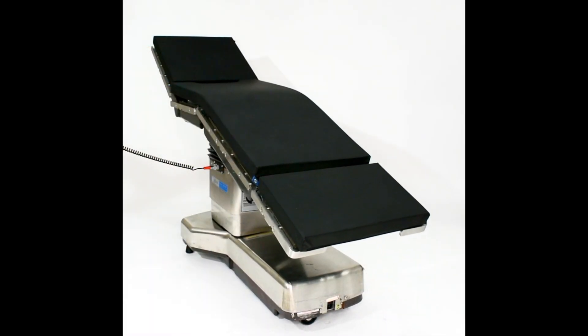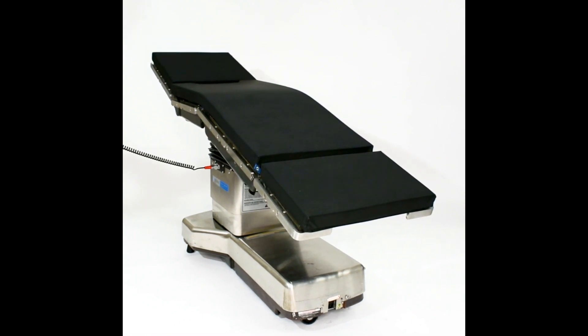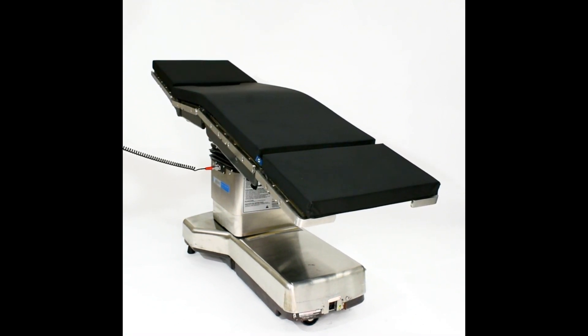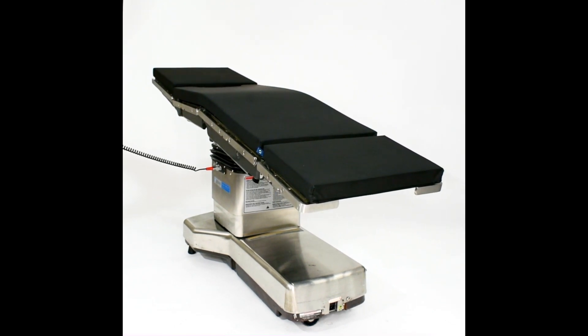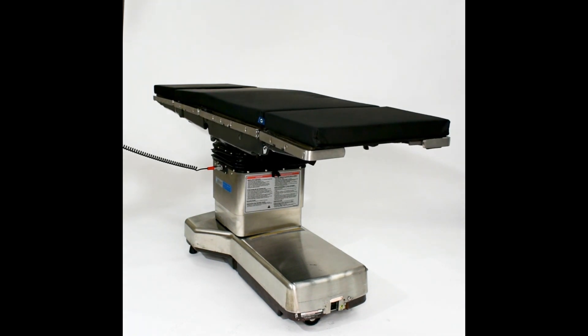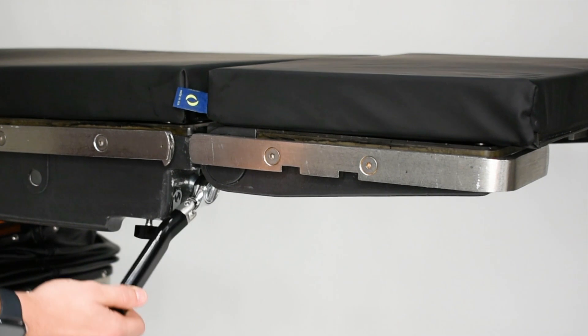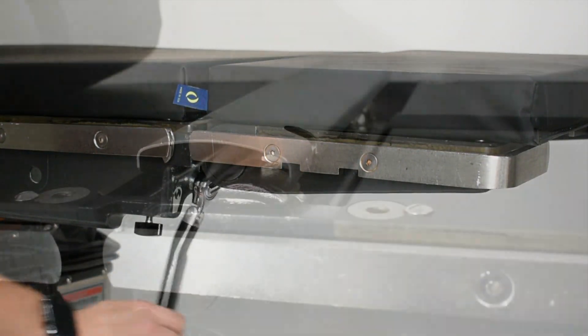The 3085 SP has a 1,000 pound patient capacity, power slide for CR MaxS, a four-section tabletop, removable head and leg section, and reverse orientation for all patient postures. This table also features a manual kidney lift, seen here.